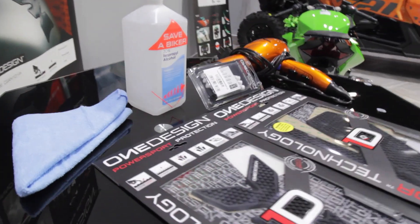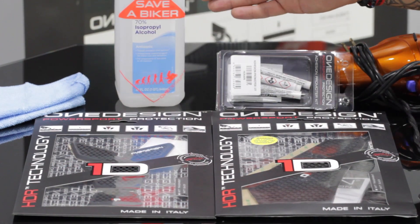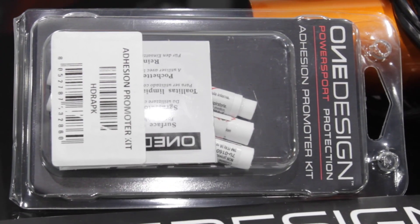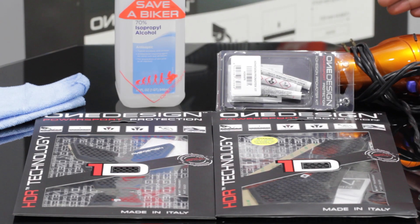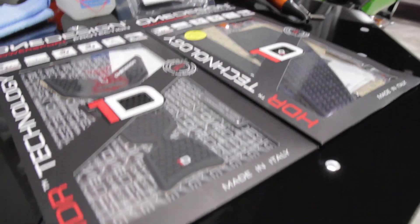Here's everything you'll need to install a complete OneDesign kit: starting with a clean cloth, isopropyl alcohol, in some cases OneDesign APK primer, which we'll get to, a blow dryer to warm the product and the surface we'll be applying the pad to, and of course your kit of choice.